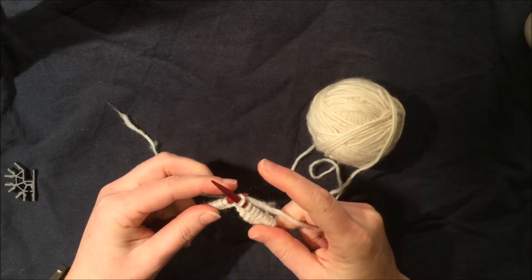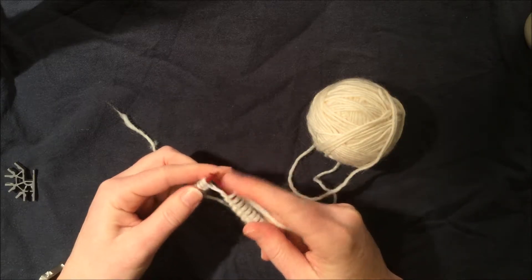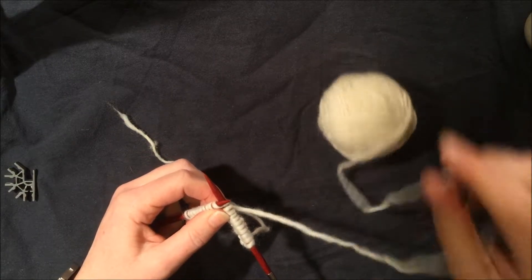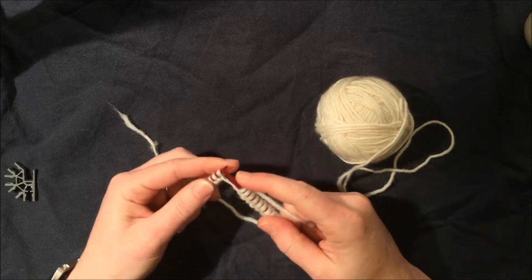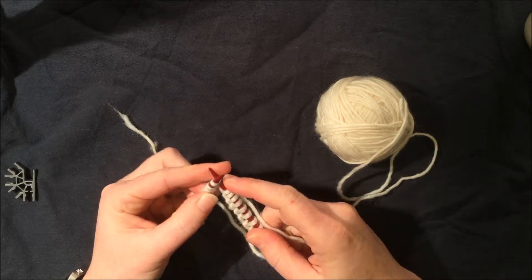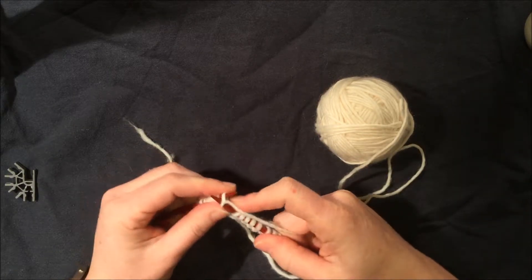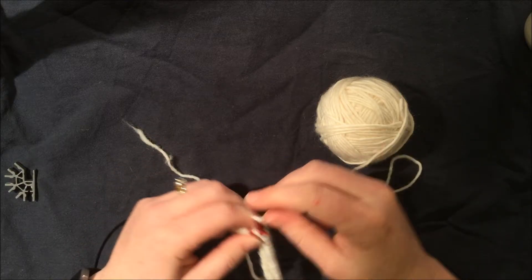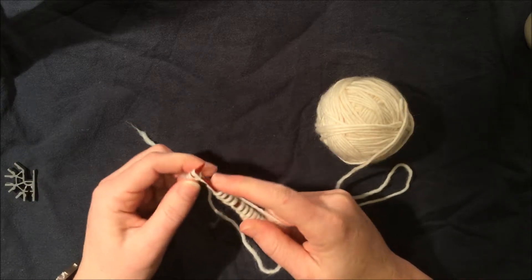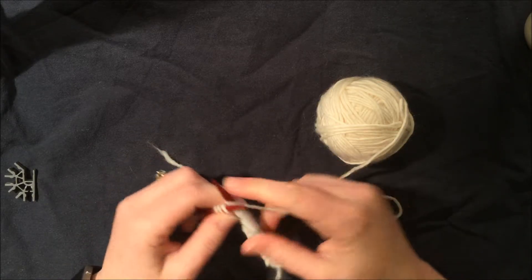A couple of things to keep in mind with the yarn you chose: I hope you chose a color you really like. I would like you to have a worsted weight or bulky yarn — this is a bulky yarn — and size eight, nine, or ten needles for your first time. We don't want yarn that's too small because that can get frustrating. The quality of the tools you use impacts the quality of your final project, so make sure it's yarn and needles that you really love working with.